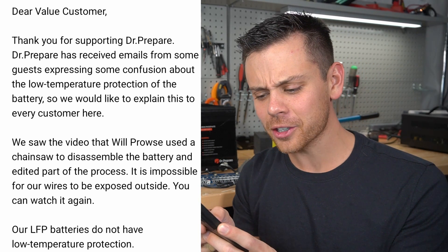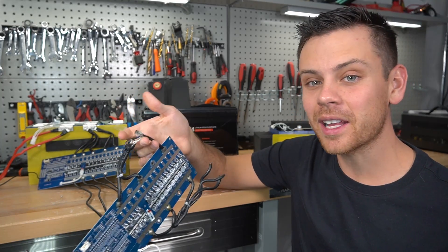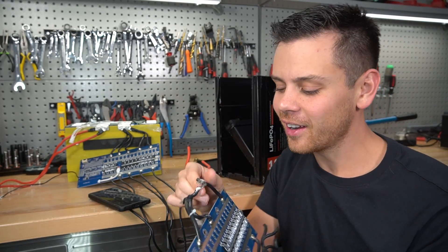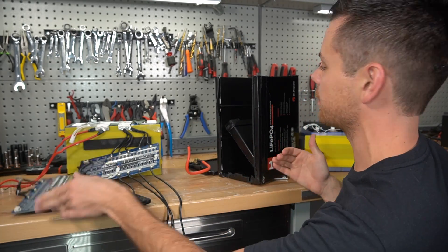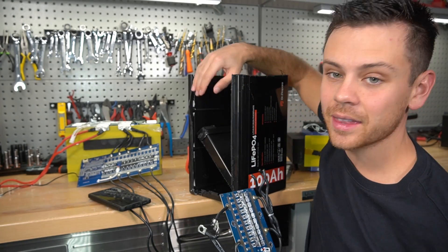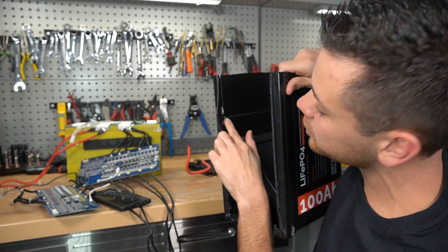They say it is impossible for our wires to be exposed to the outside. And yes, that's true — it's not exposed to the outside because it's in a plastic box. But let's assume they have bad English and they're talking about where the wire was pressed inside the case. They think my chainsaw cut this insulation, and that is not true. What actually happened is during assembly, when they were putting the top cover on, this part of the wire was smashed between the case and the top cover. And you can see there is glue on this insulation — how did this glue get here?